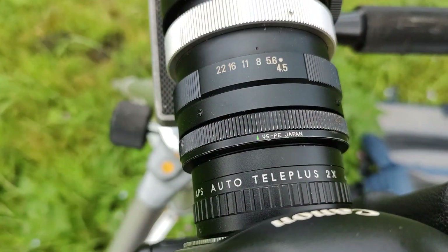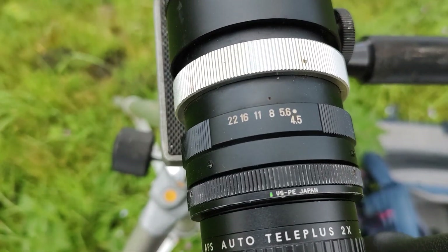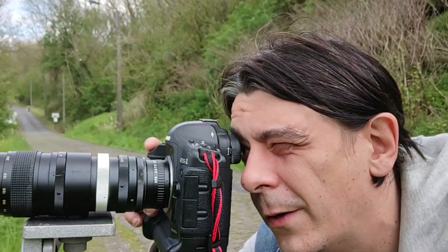Now let's use it with the two times teleconverter. Let's do the math: 230 becomes 460mm. It's getting darker — yes, each time you use a teleconverter you are losing some light. Let me explain why.